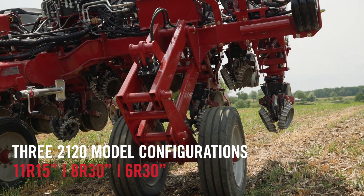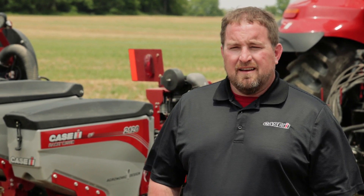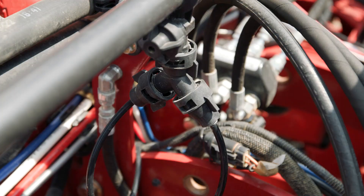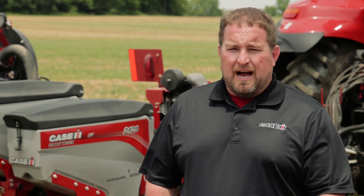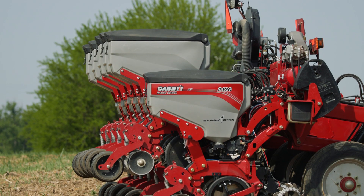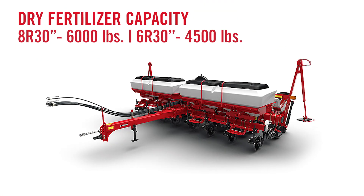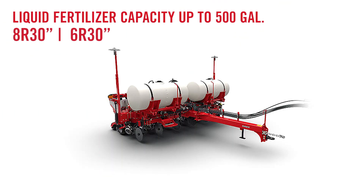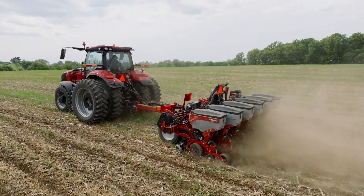Now, the other two configurations of the Early Riser 2120 are going to be both 30-inch row spacing — an 8-row and a 6-row. Productivity was absolutely front of mind when designing these two configurations. So we gave the option for a 3-bushel hopper to increase that productivity when it comes to carrying seed. But we didn't forget about crop nutrients either. We've got dry fertilizer capacity on those two 30-inch row spacing units. Liquid — the same story there — up to 500 gallons of carrying capacity, really increasing that grower's productivity level when it comes to a rigid trailing configuration.